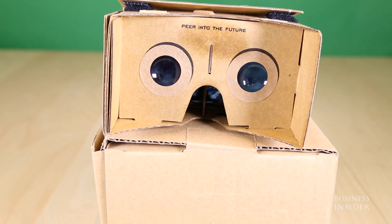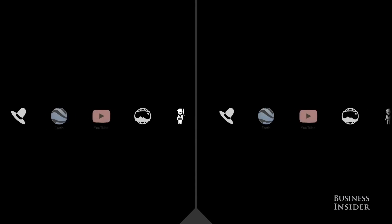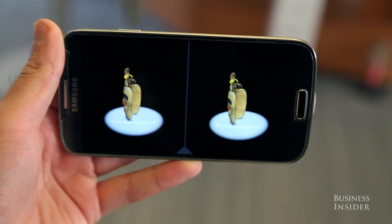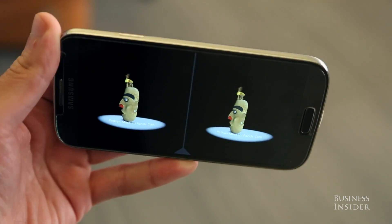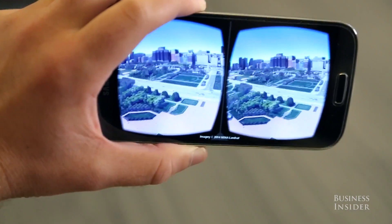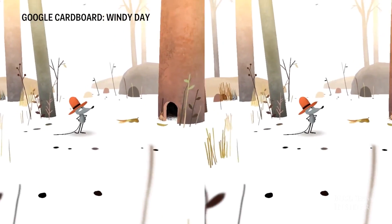So now comes the fun part — did it work? Not only did it work, but we were blown away by the results. In their official app, Google included a cartoon, an interactive art gallery, and samples of some of their noted services like a YouTube browser, Google Earth, and Google Street View. We asked people to watch Windy Day, a cartoon sketch about a mouse's quest to retrieve its hat in the forest.